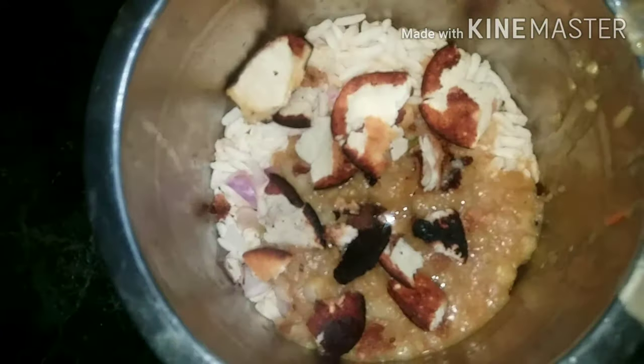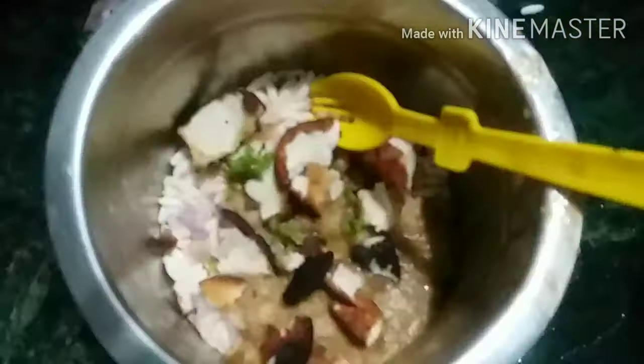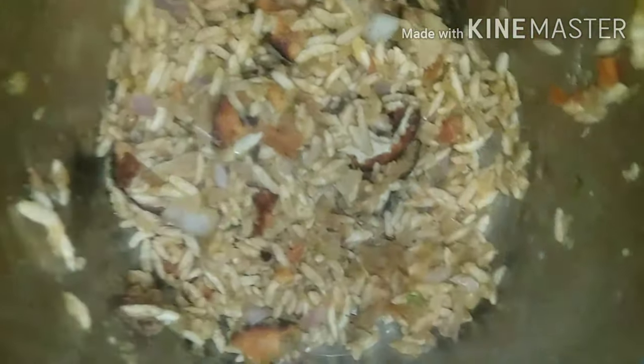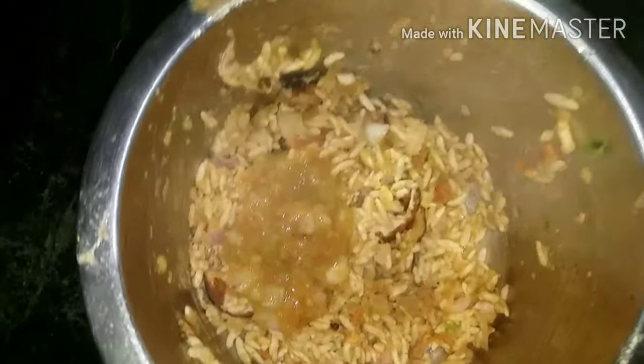I am using a spoon to mix. Let me use the spoon to add. If you want, just mix it up. But that's why we can add a little bit of sauce, so we can add a sauce.